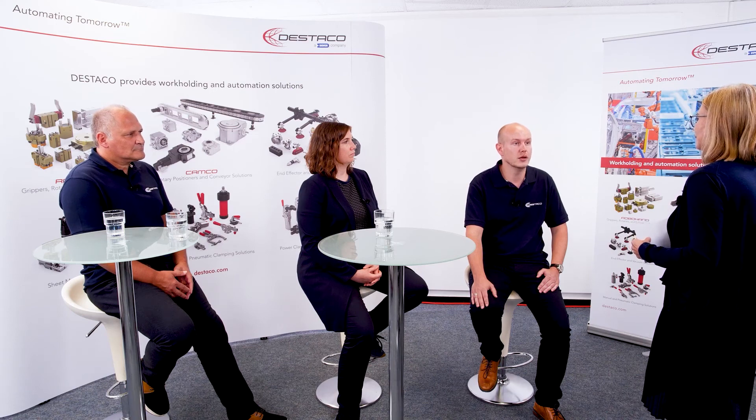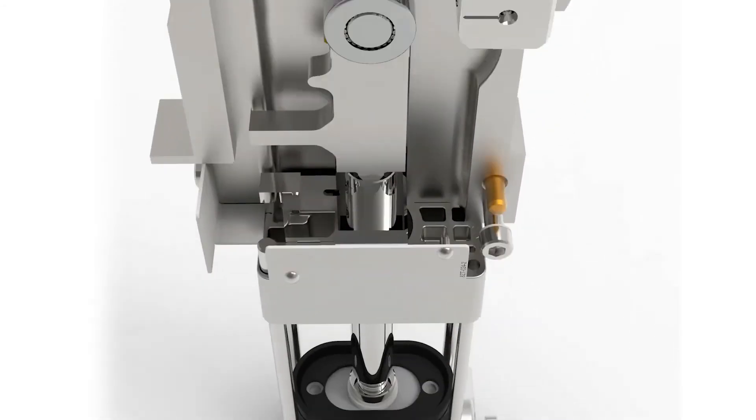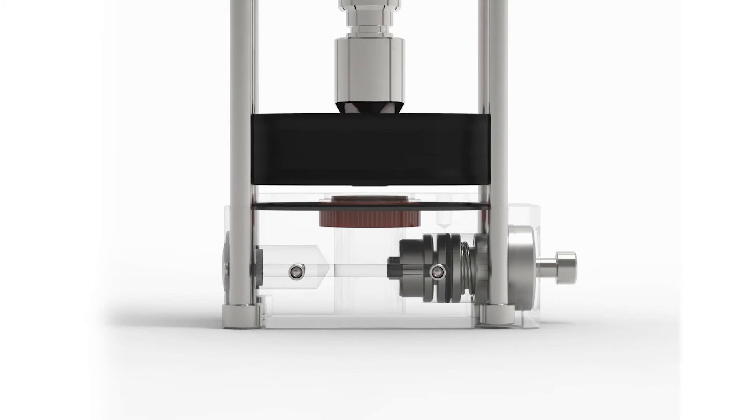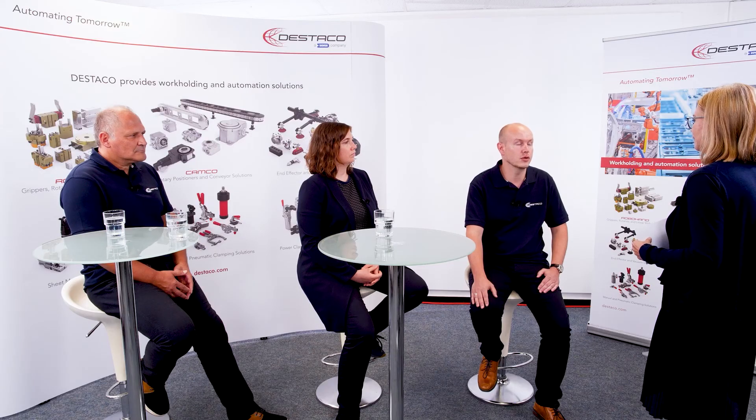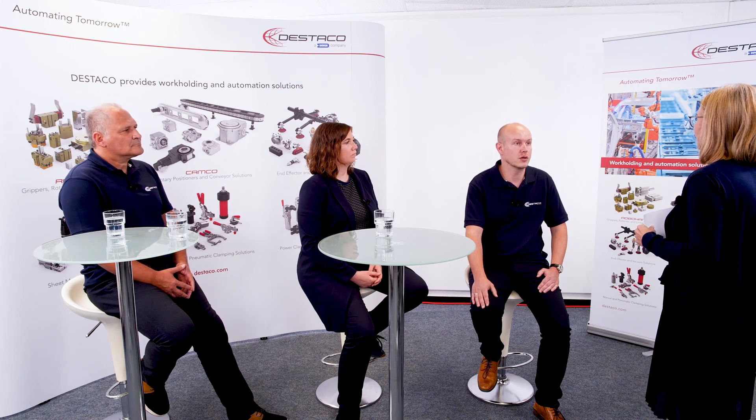For the completely automated area with manual loading stations, these power clamps with end positioning locks integrated into the cylinder can be used. These guarantee a high level of safety for the workers in the plant. Our electric swivel units with servo motors are suitable for meeting the increasing requirements in terms of energy efficiency, sustainability and modularity, and to further increase the degree of automation. These also score points in the areas of flexibility, system availability and security. With this solution, which has been established for years, a wide range of system concepts can be implemented.